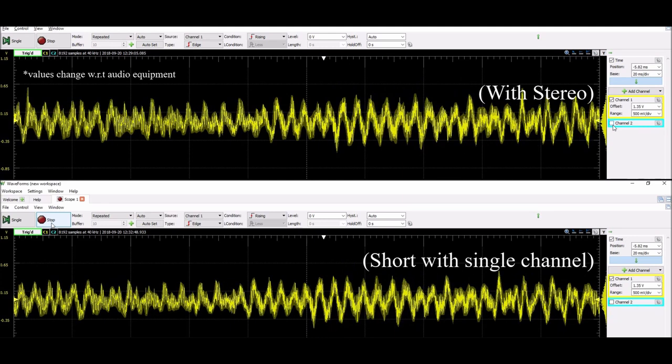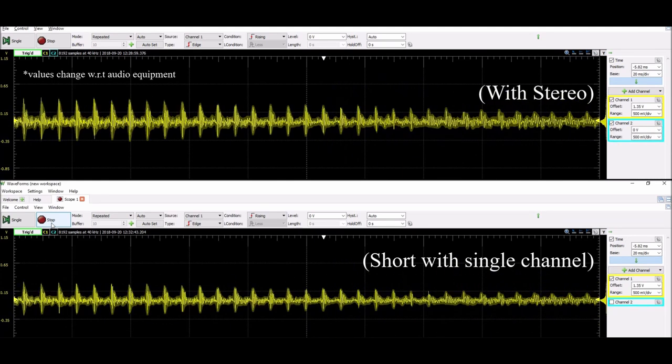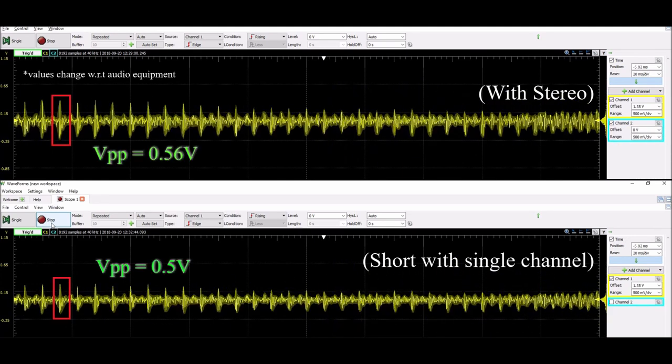You can connect one signal wire to both sides of the earphone, but you will notice a reduction in volume and you will lose the stereo functionality as well.